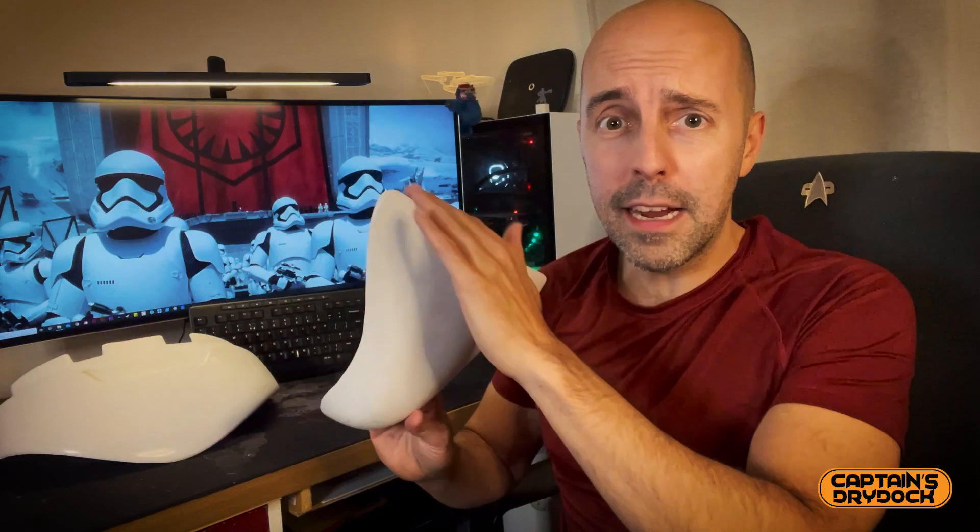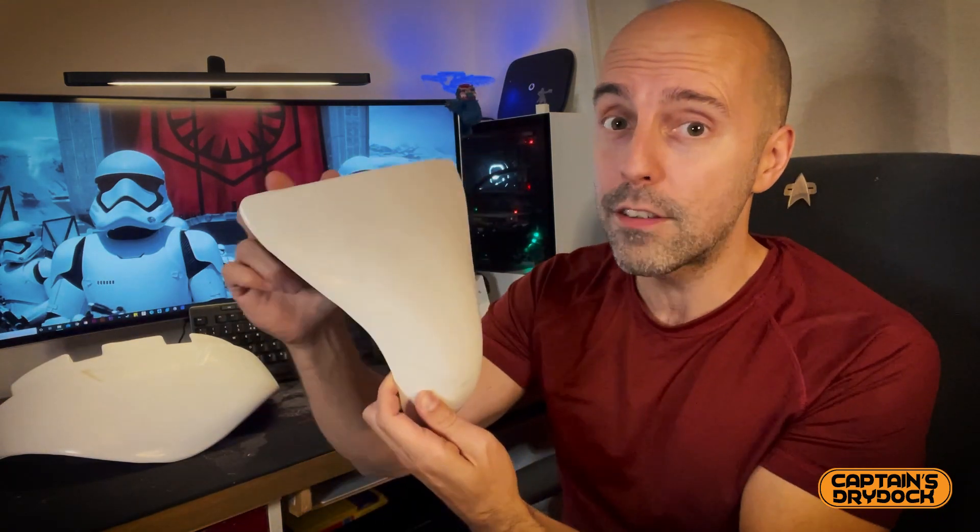You're probably wondering it looks a bit clean already — yes, because I trimmed all the flashing off before I filmed this. You've probably seen many videos where I've trimmed every single piece; there's nothing really special about it, it's really clear where to trim.